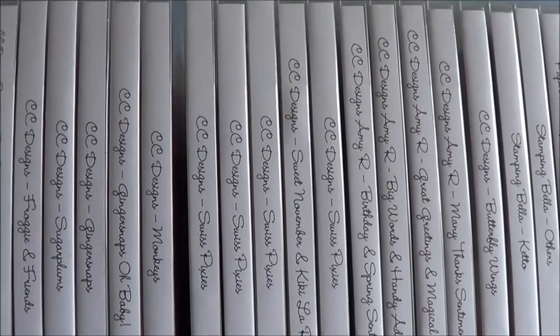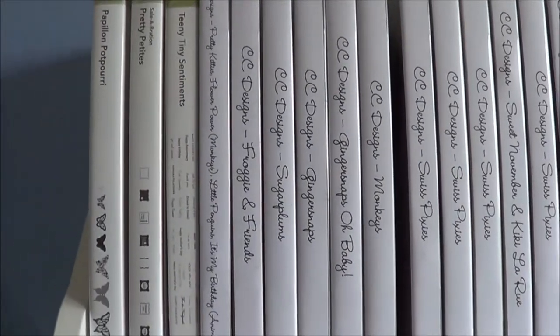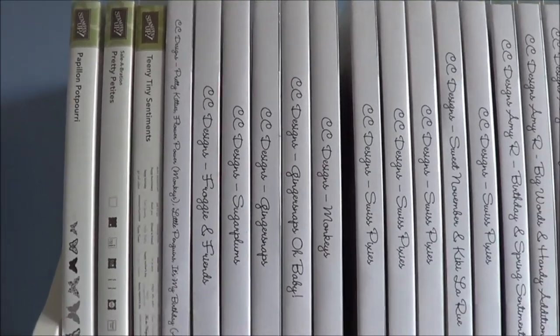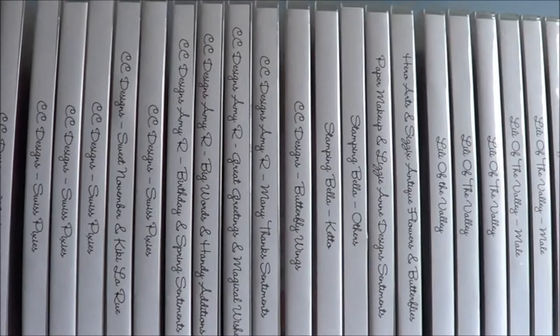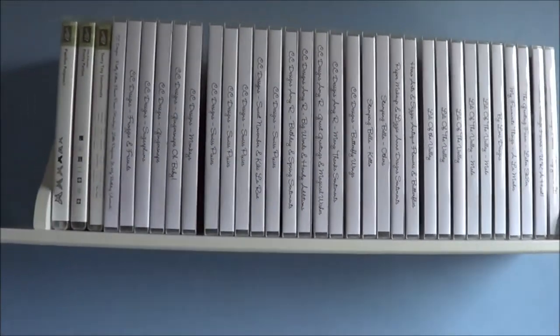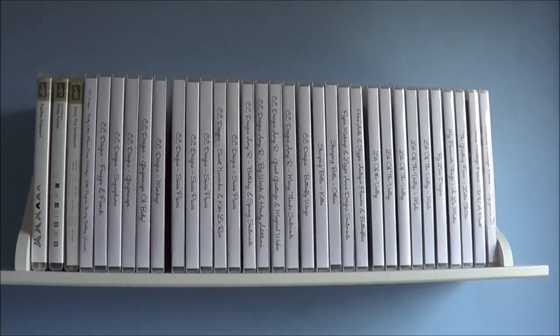As you can see, I just label everything, and then I have some of my Stampin' Up ones at the end which I just keep in the original cases. So that is how I store my unmounted stamps. Thank you so much for watching and I'll see you soon.